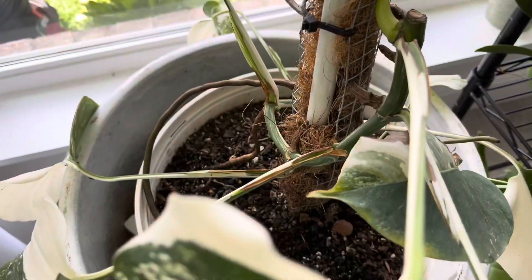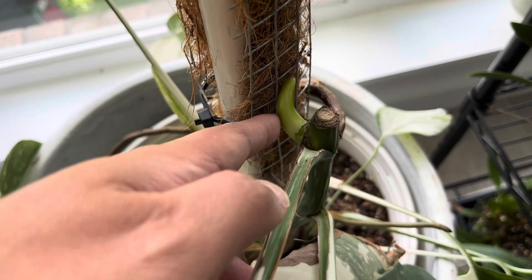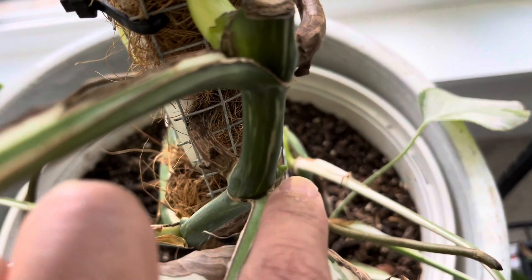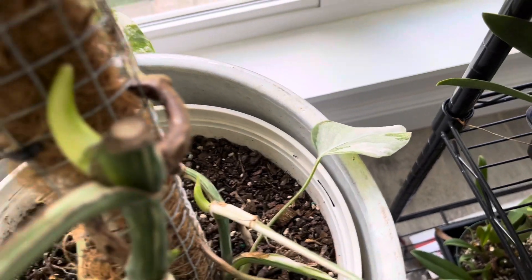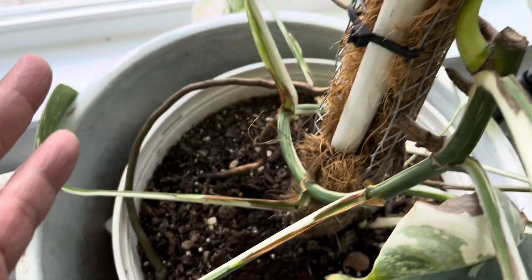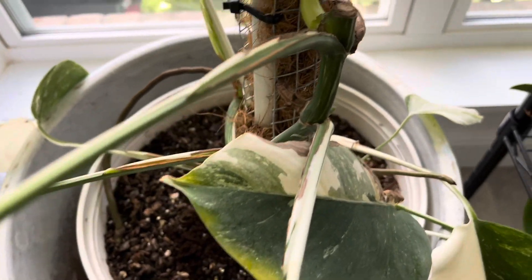This is the Monstera Album that I chopped, and as you guys can see, this node right here is already sending off new growth. There's one being activated down there, and there's another one that's activated over here. We'll see how many nodes are going to actually put off new growth — very excited.